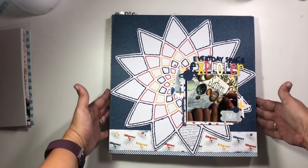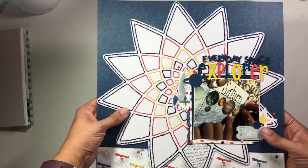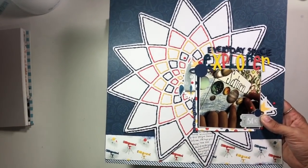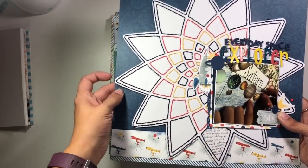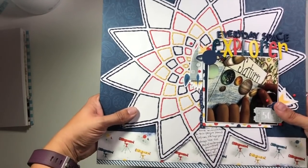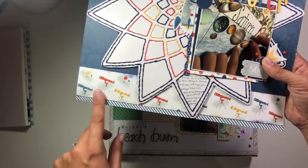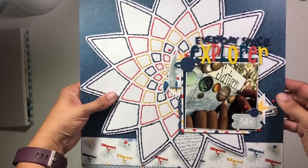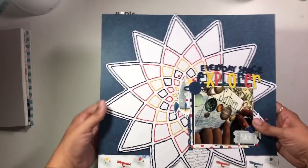These are my layouts. This one does not have a process video. Many of you saw the sneak of this when I was stitching it. This is a layout I created at the Secret Not Secret Kit Club Retreat in California. I love taking a stitching project on a retreat because I can still chat and interact with everybody while stitching along. This was a cut file that I traced with a sketch pen instead of cutting it out, then I punched holes and got to work. I created this knowing I wanted to use Close to My Heart pattern paper from their Stargazer Kit — it says 'Everyday Space Explorer' and features a picture of my son creating one of his school projects. I'm really happy with how that one turned out.